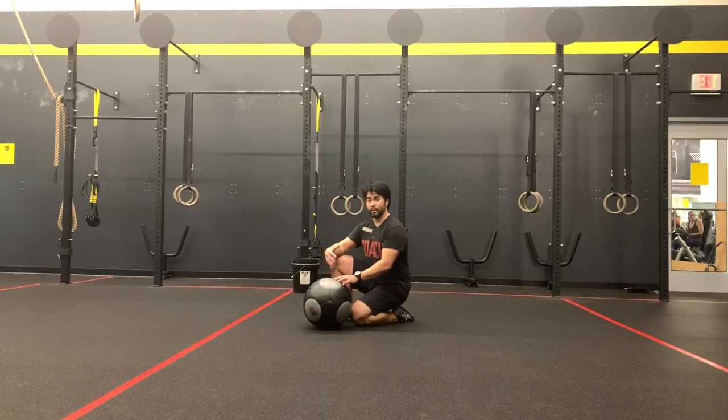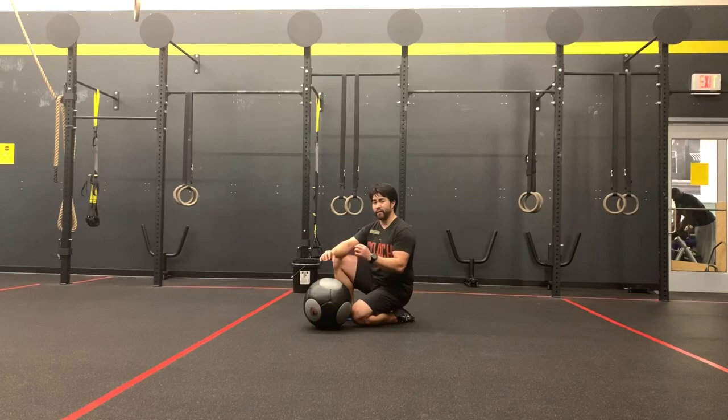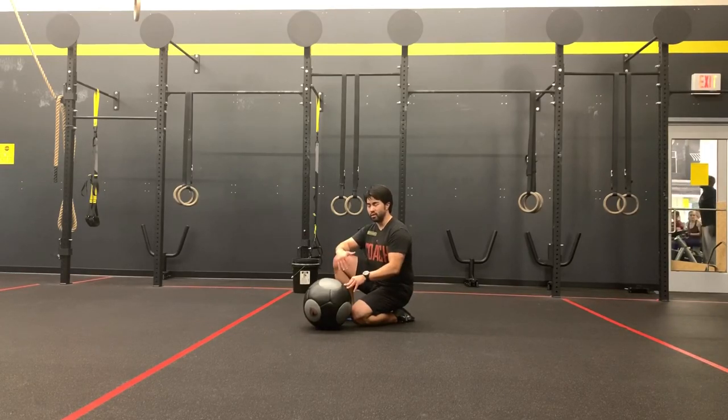The armadillo roll is used to help teach athletes how to maintain tension in their midline. This is a great regression for the hollow rock because we're creating that movement and that instability that they need to fight against to stay stable and have very minimal flexion and extension through the hips.